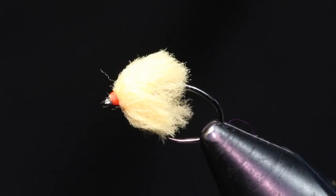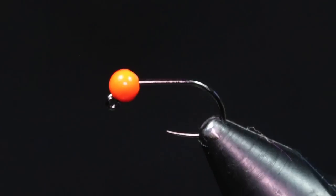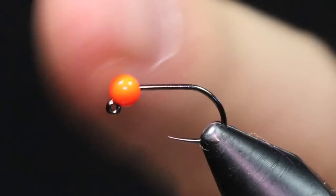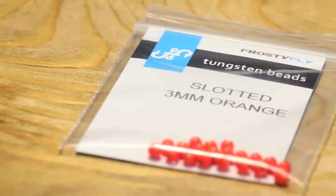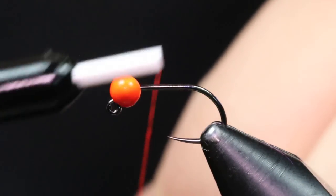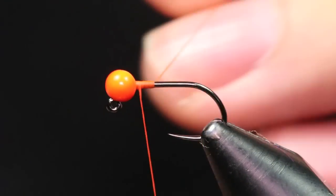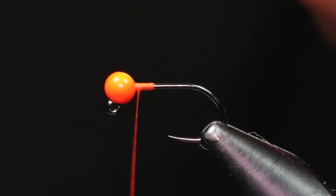The last method I like to use is on a jig hook again, size 14, paired up with an orange 3mm slotted tungsten bead. It doesn't really matter about the color of the bead — I just like the orange to add a little bit more contrast. If the water is a little bit dirtier you can also use a pink bead; it's totally your choice. I'm going to throw in a little thread dam there.